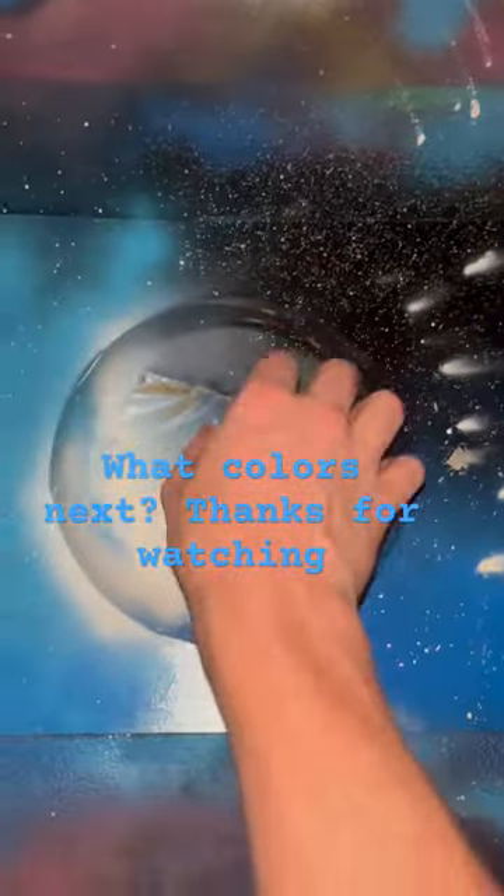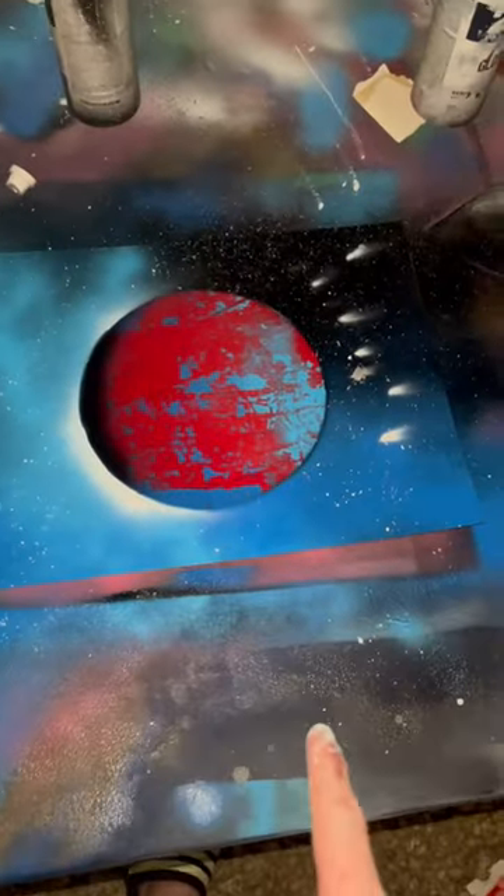You guys ready? Blue and red planet — let's go! That is freaking dope. What colors do you want me to do next?